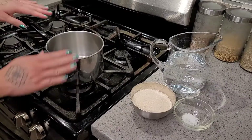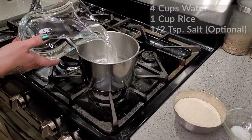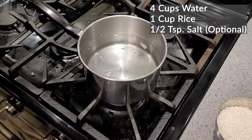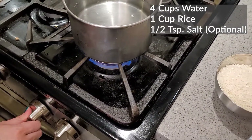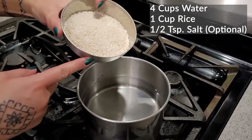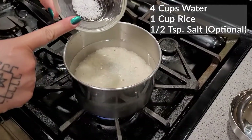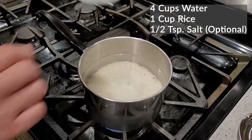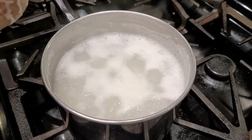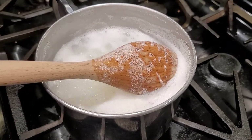We have a two-quart pot and we're going to pour in the water, set it to medium heat. Then you can already add your rice — one cup — and a half teaspoon of salt. Once it gets boiling, lower your flame to a simmer.